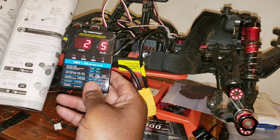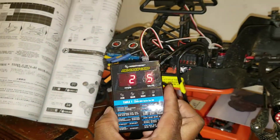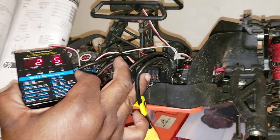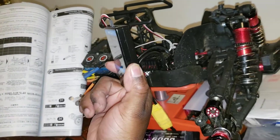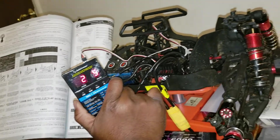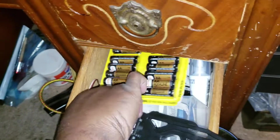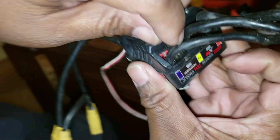I wanted to show y'all how to do this because I looked on YouTube and nobody had explained how to use a programmer for the BLX 185 or BLX Hobbywing ESC. I just wanted to let everyone know how to do it — it's real easy. You can get this programmer on eBay for about twenty bucks, or at your local hobby shop.